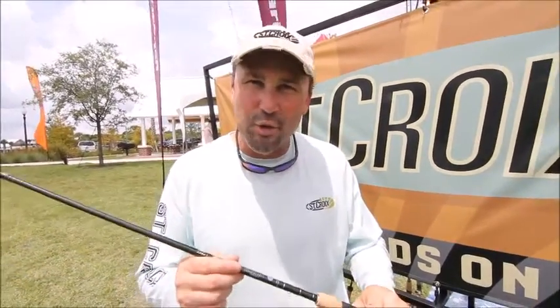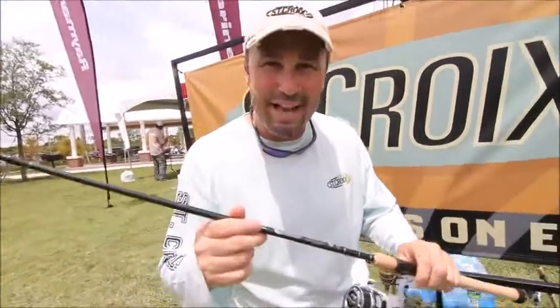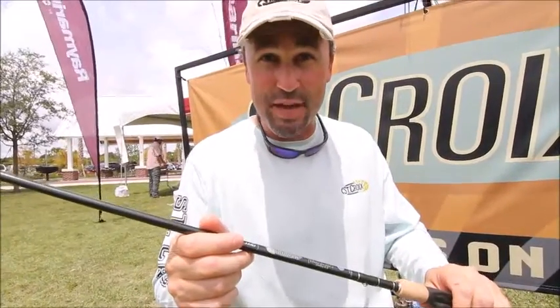Hi folks, Dan Johnston here with St. Croix Rod Company, here at the iCast show in Orlando, Florida to show you a redesign — a really exciting product for 2016.